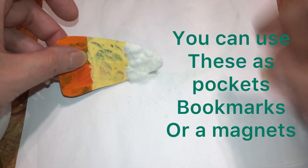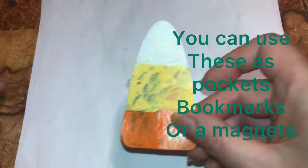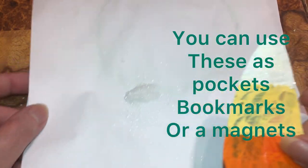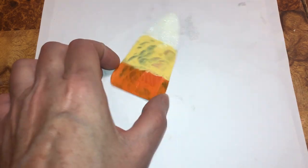I'm gonna knock this off and then we're gonna move on to the next color. All right, now we're gonna do the yellow.